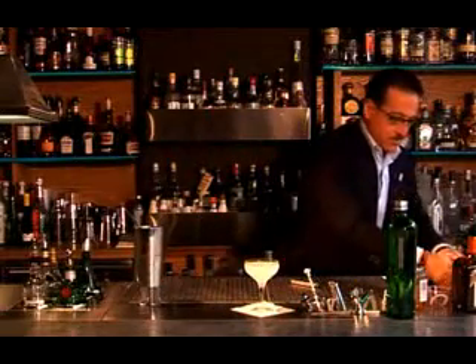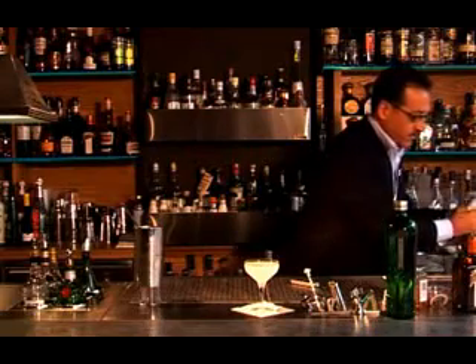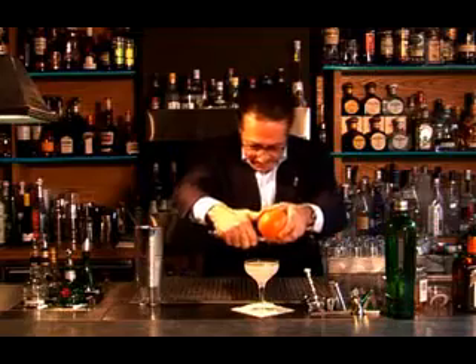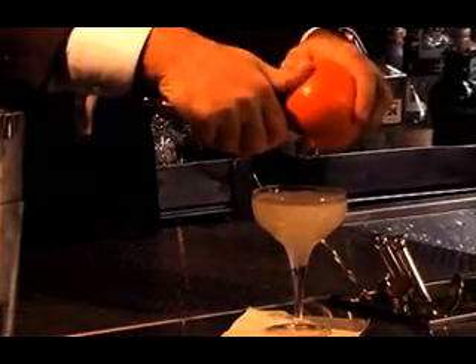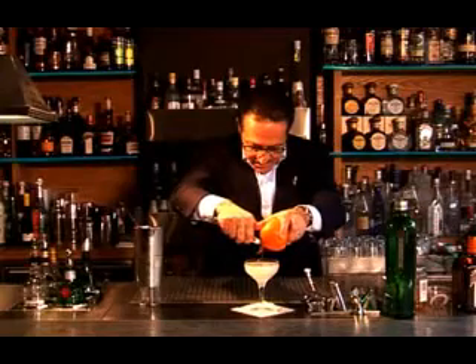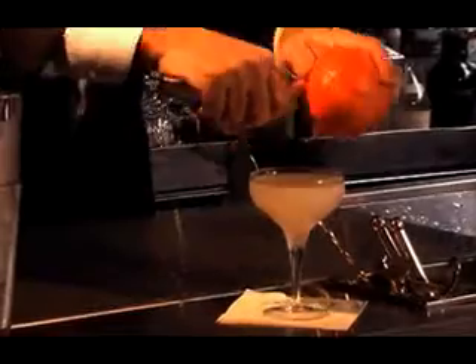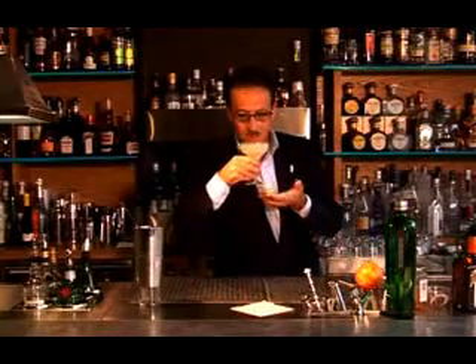Now, make sure that you wash the orange before you use it. We don't want to have any wax or anything — any other flavor than the orange. The orange zest is important. Can you feel it? Can you see it? It just goes down fantastically. It gives the aroma of the drink. Salute.